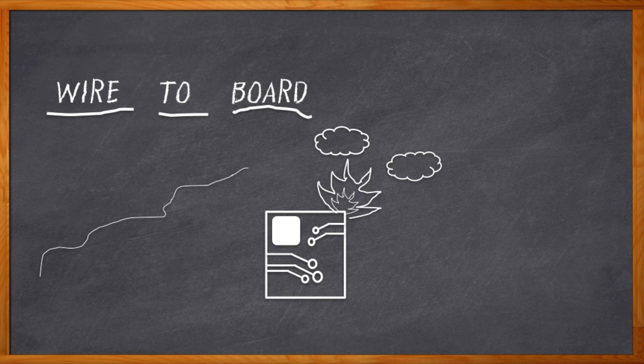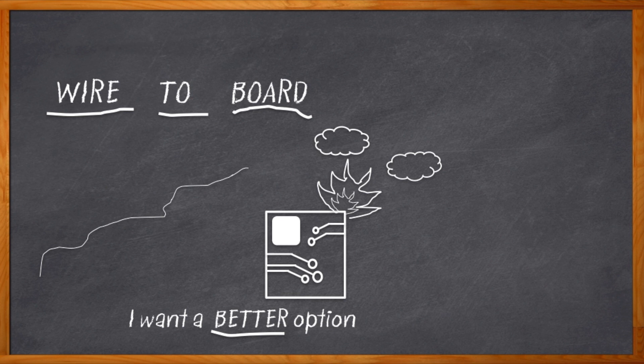Or I could just design my board with a connector on it and terminate my wires with a plug — that'll make manufacturing happy. Well, not at all. It will cause more cost in my BOM and more stuff to pick-and-place and solder. I'd really like a better option. Let's see... duct tape? No. I could definitely use some help here.